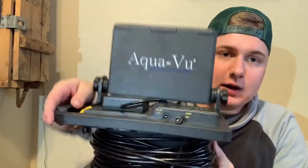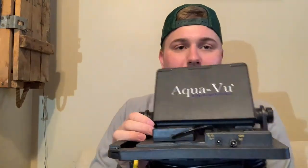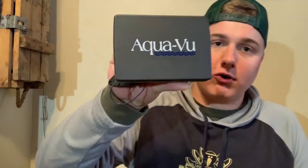Moving on to our underwater cameras, we have a couple of Aquaviews. We got this Aquaview 715c — it's a great unit for running in our hub shack, not really the best for hole hopping or running around in the portables, but it's great for the hub shack. We can set up for a while, watch pike and stuff, and we can record with this unit.